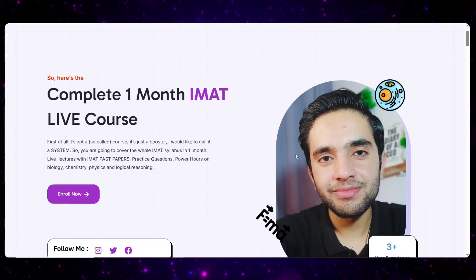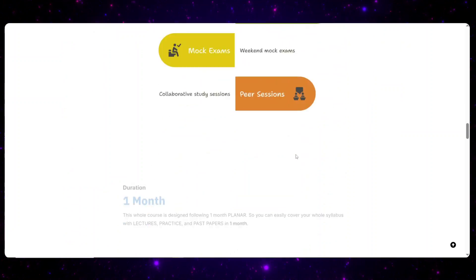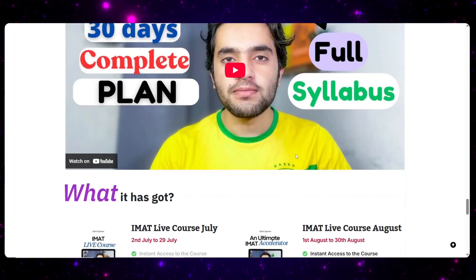I really want you to increase your study hours, stay focused, and work on IMAT-oriented topics the way I explained. Make that kind of planner. If you're interested in completing your whole IMAT syllabus in one month, I have a live course with 2.5 hours of daily lectures, past papers, mock exams, a Discord community, and all premium resources. Check the link below for the August batch.